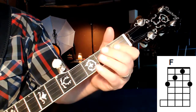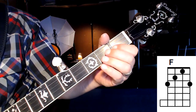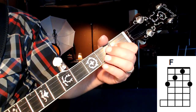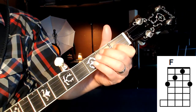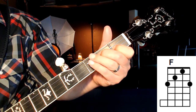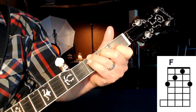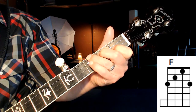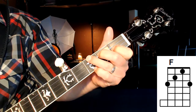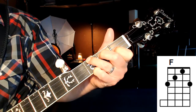Let's start out with the first finger — it's going to be on the first fret of the second string. Second finger, lay it down onto the second fret of the third string. Third finger comes over onto the fourth string of the third fret. And you want to lay the pinky down onto the third fret of the first string.